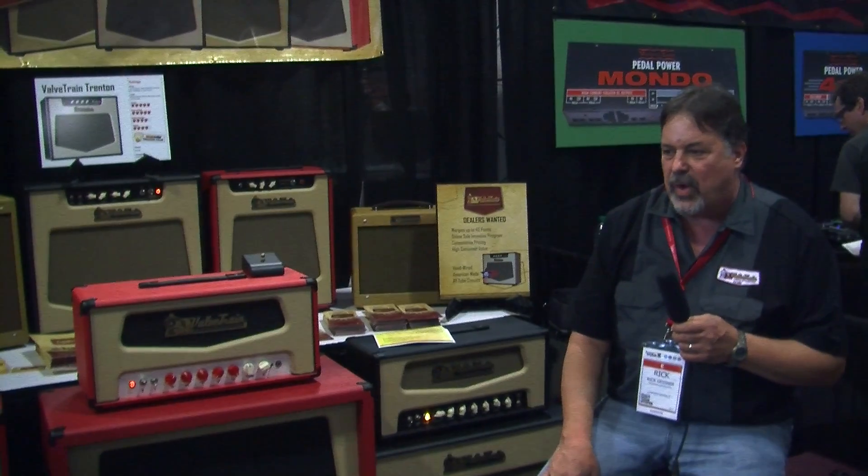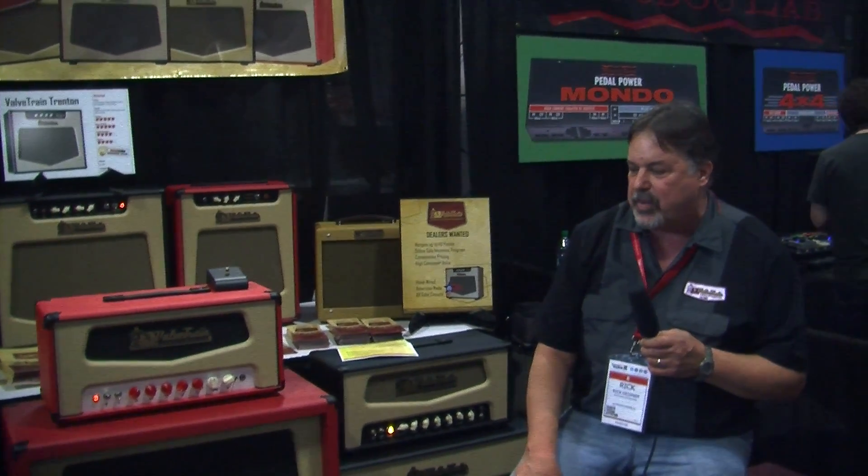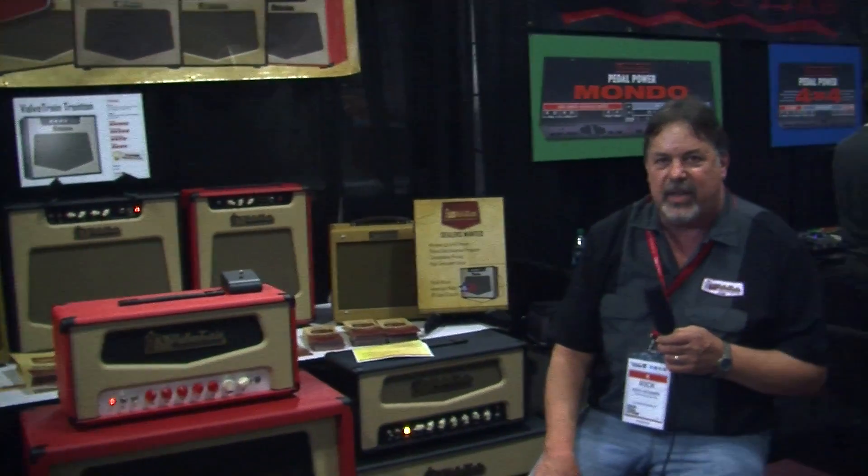I'll have Michael, our tech support guy, go ahead and play you out. Thanks for joining us.